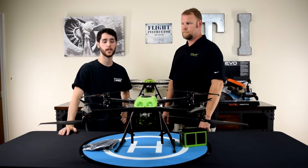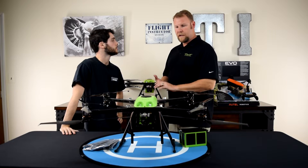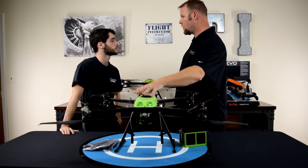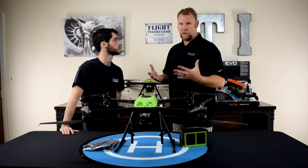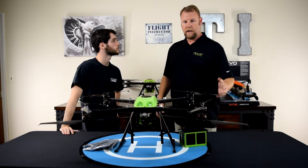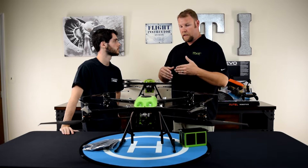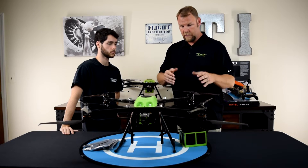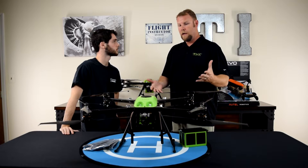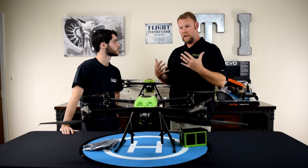The third point Brian made was redundancy. What exactly does that mean? Well, redundancy — there are several redundant systems in the aircraft. The ones I really wanted to point out today were the propulsion system and the power system. As far as the propulsion system is concerned — the props and the motors — in a controlled environment, we actually had the propellers removed on at least one of the motors, essentially not working, and the aircraft was able to fly just fine. I've witnessed that myself. It does work. It handles it well.